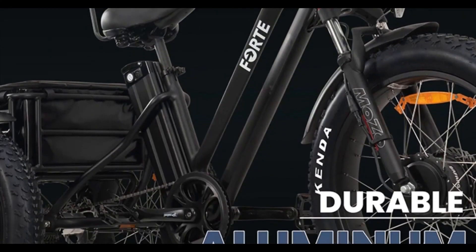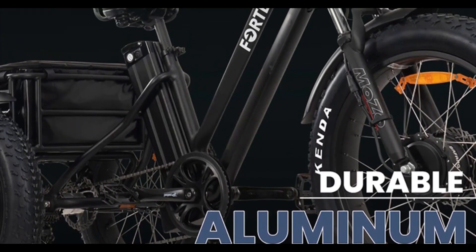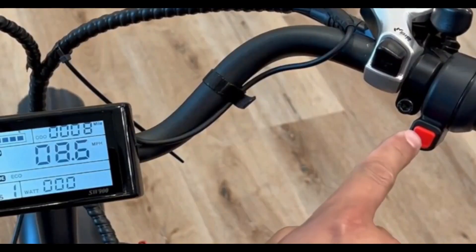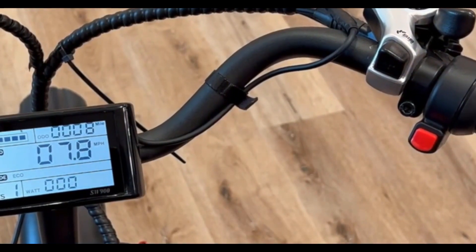Melissa Mobility Forte has a body made of aluminum alloy. It is an electric tricycle with a comfortable seat with a backrest, so you can pedal as much as you want or press the thumb throttle and let the motor do 100% of the work for you without paying a hefty price.